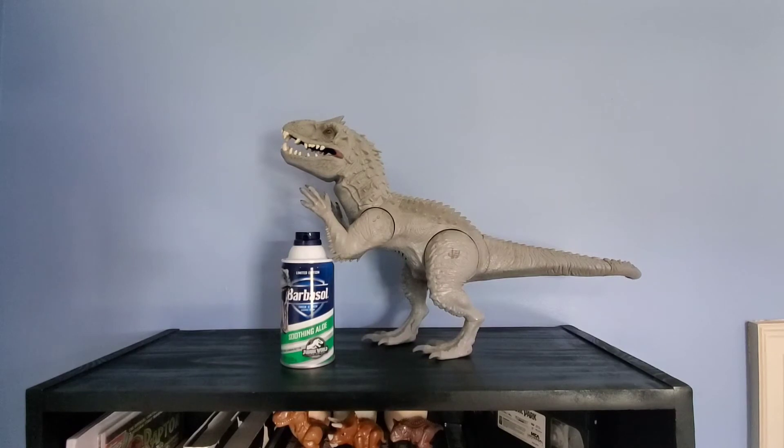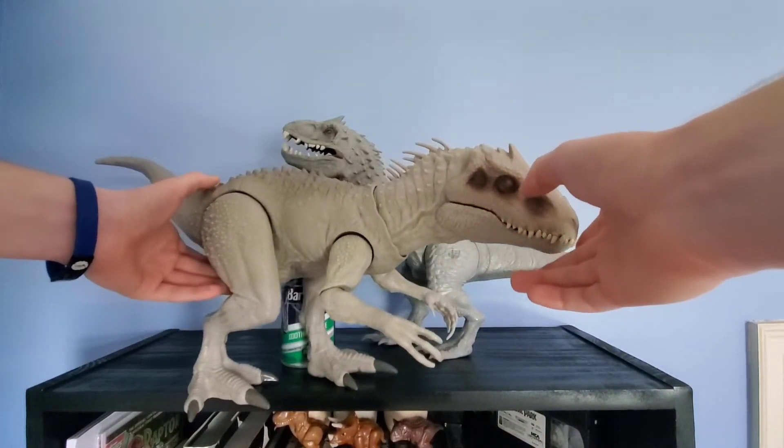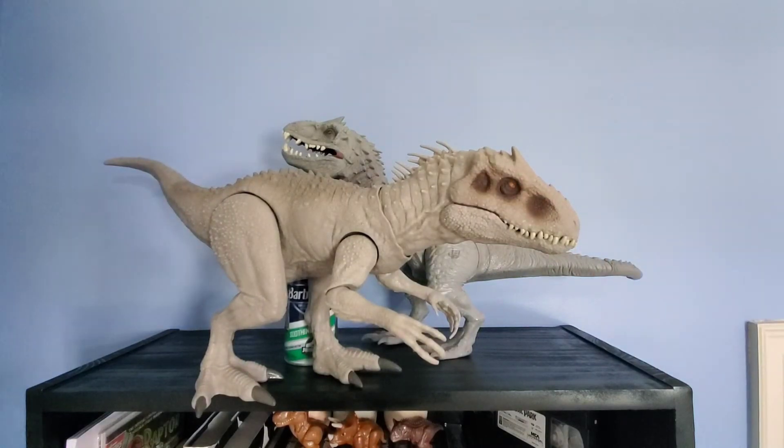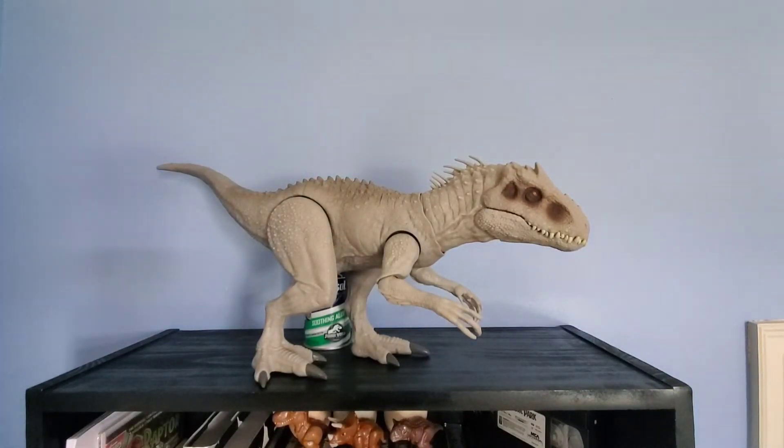So this isn't a bad figure. If you want one now, you're going to have to pay about 30 to 40 bucks on eBay, which I would not recommend doing. If you really, really want an Indominus Rex figure, I would recommend just going down to your local Target and buying one of these — this is the Mattel one. It's a much better figure. I like it a lot — it's a lot better than this Indominus, and it looks film accurate too. It's almost completely spot on.